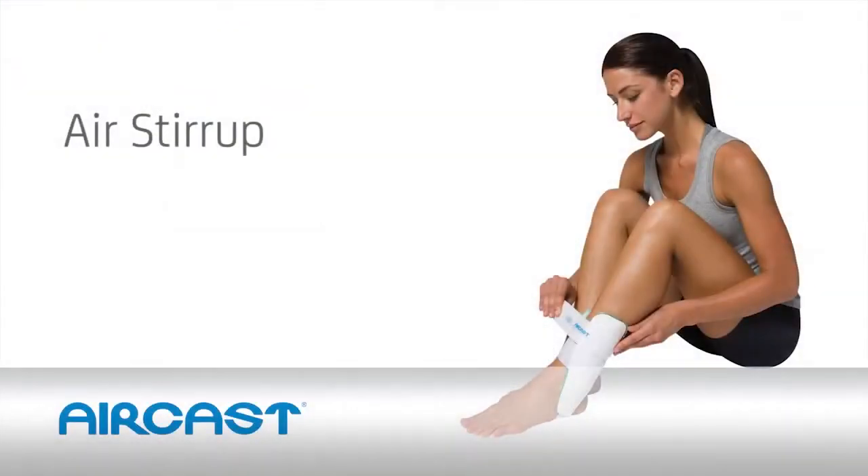Try the number one prescribed ankle brace in the world risk-free, with our money-back guarantee. Our knowledgeable brace coaches are trained to help you find the right brace for your needs.